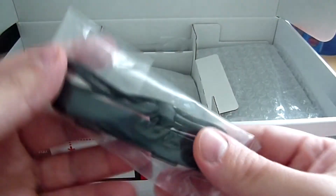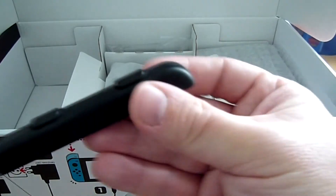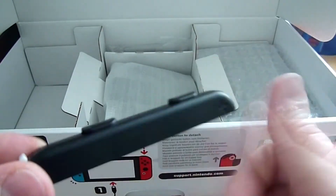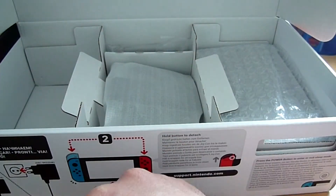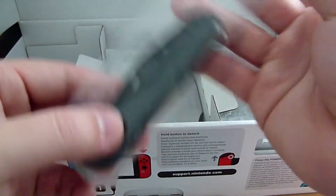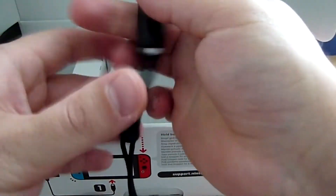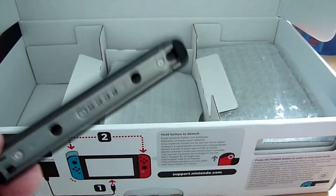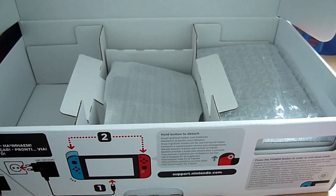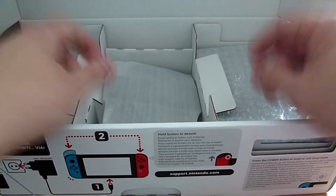Ensuite on a les fameuses dragonnes. Je vais vous les déballer. Les deux sont fournies. Elles ne sont pas de couleur, elles sont vraiment de base, juste les dragonnes. Ça c'est très bien parce que j'avais peur qu'elles ne soient pas fournies et qu'il fallait se les acheter en option. Mais non, elles sont fournies de base. Libre à vous d'en racheter en bleu ou en rouge si vous voulez les échanger, mais au moins de base c'est fourni.